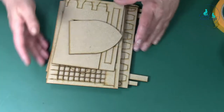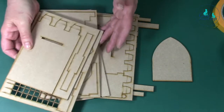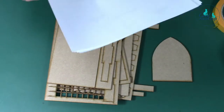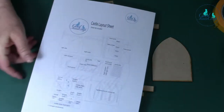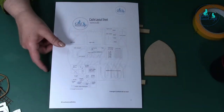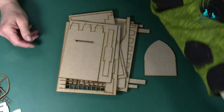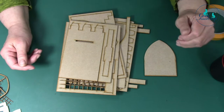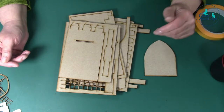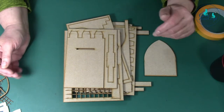You get all your main construction parts for your castle. On your instructions you have your layout sheet which tells you what everything is. If you have any questions or you're not sure about anything, email us, and if you're in our Facebook group just message us on that. Don't forget the Cool Cats Craft Facebook group - you get lots of ideas there as well.